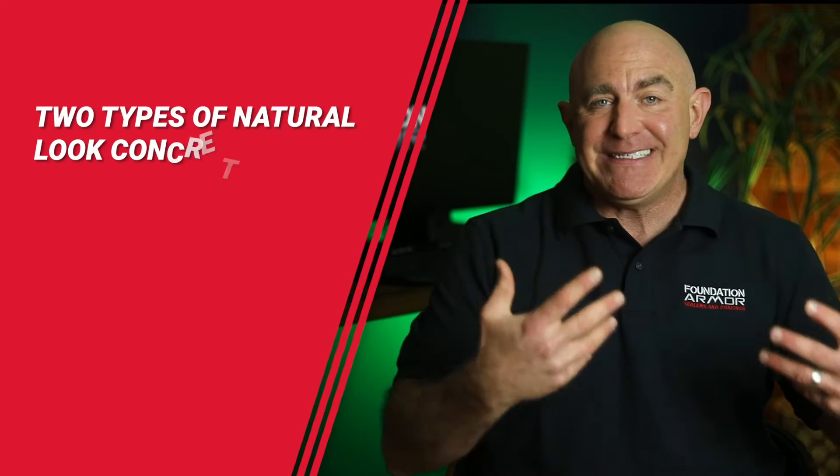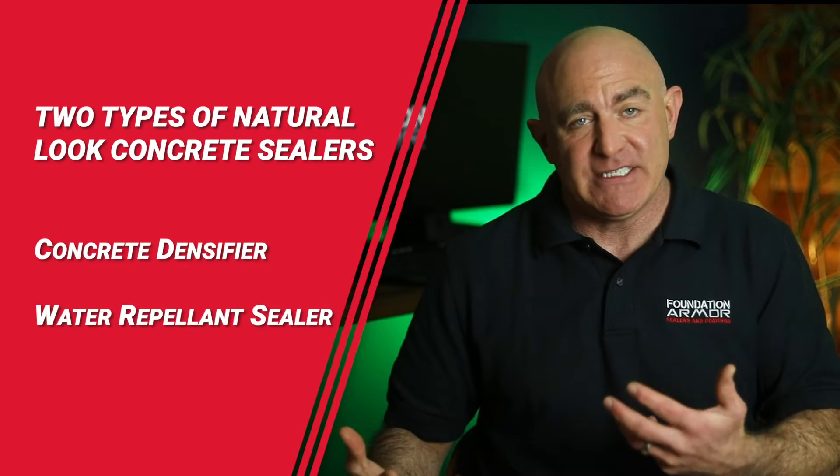There are two types of natural look concrete sealers that can be applied to unsealed concrete: a concrete densifier and a water repellent sealer.